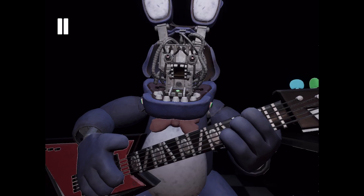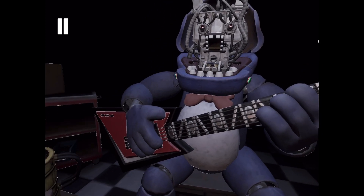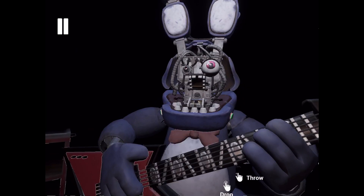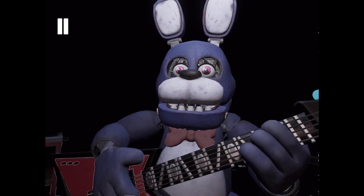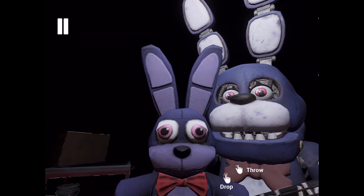Great job! Bonnie is in tune and ready for his solo. Let's close him up. Simply replace both eyes in the same order that you removed them, then close up the faceplate and we'll call it a day. Well done. That concludes your Parts and Service task. See you next time.